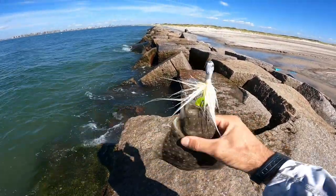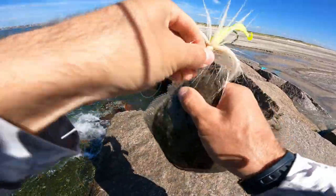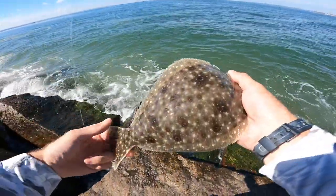I switched from a slow retrieve to a fast one and they started annihilating it — I've been getting a lot more hits. All right buddy, see you later.